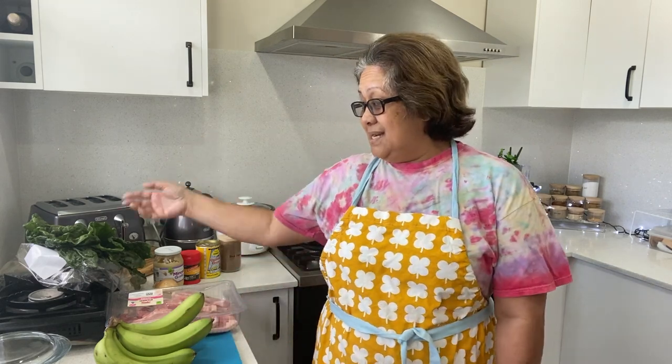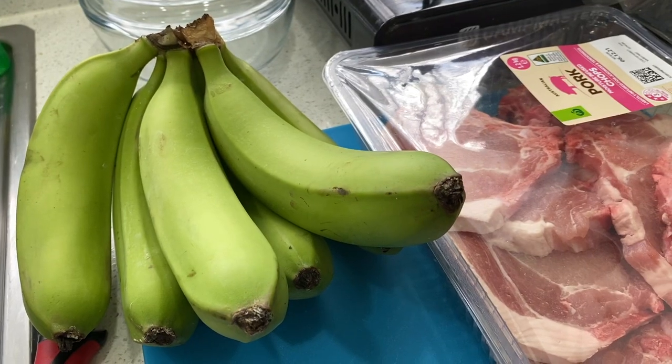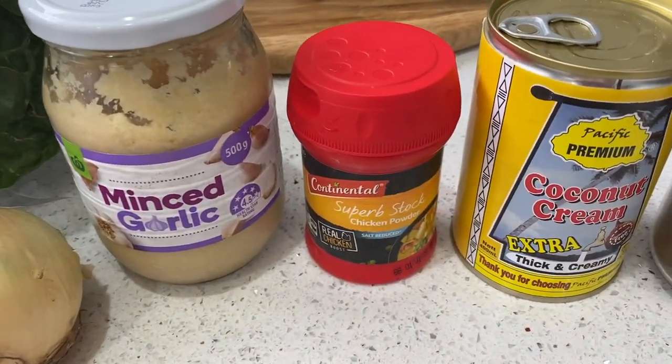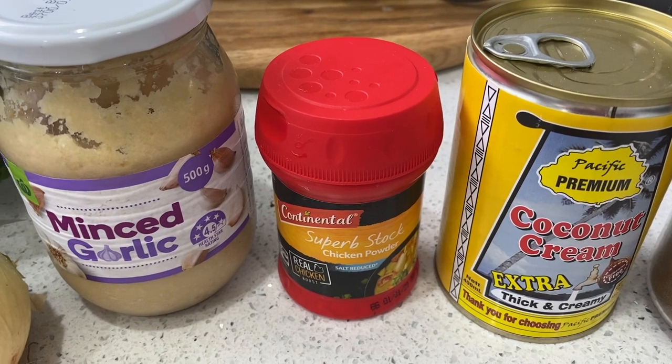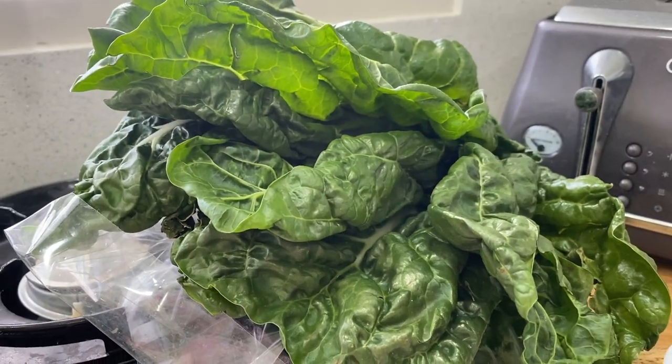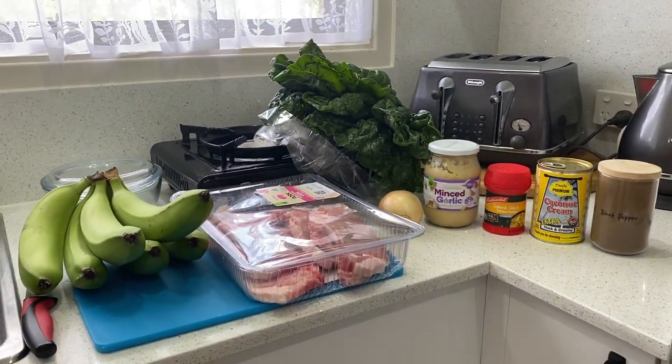Hello guys, welcome back to my channel! Today I'm cooking pork chop and silverbeet — it's like a ruau kind of meal. I don't have ruau so the next best thing is spinach or silverbeet. Depending on how you cook it, if you like silverbeet it's a nice substitute. Here are my ingredients: green bananas, pork chop, onion, minced garlic, chicken powder, coconut cream, pepper, and silverbeet.